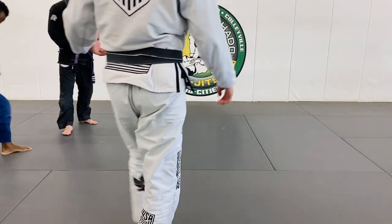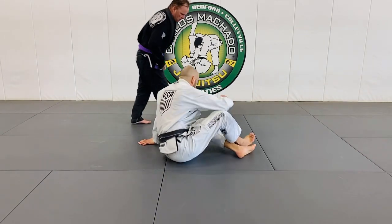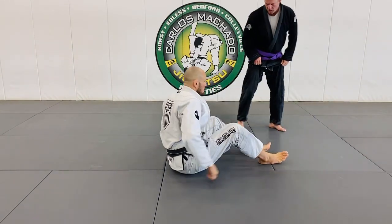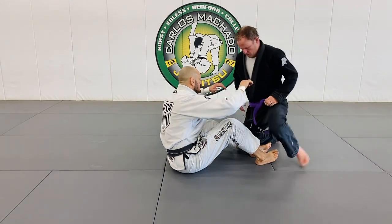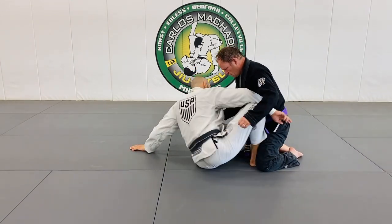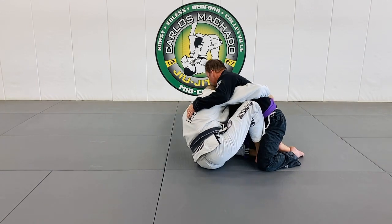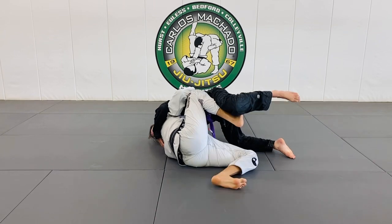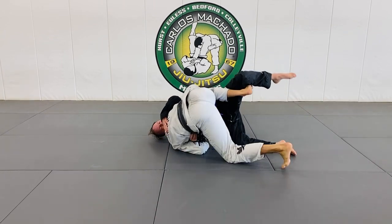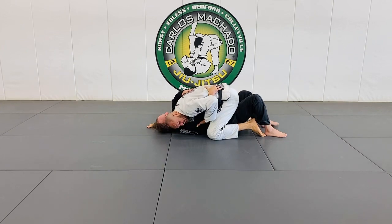Remember, ladies and gentlemen, that whenever you're doing a butterfly, you have to sweep. I'm going to sweep him to my left — watch what happens with my left leg. I pull him here, but this one comes out, so that I can begin to lift and push this out here.